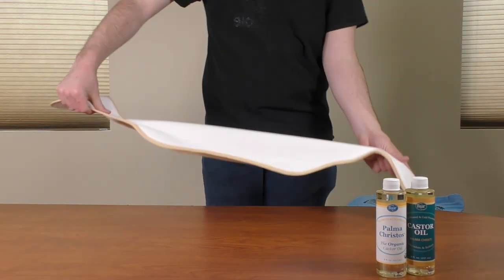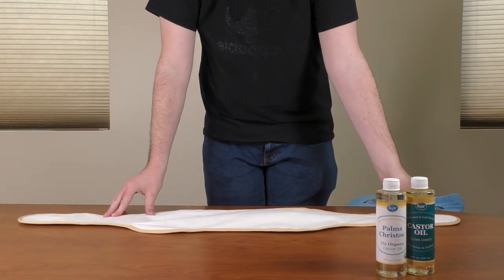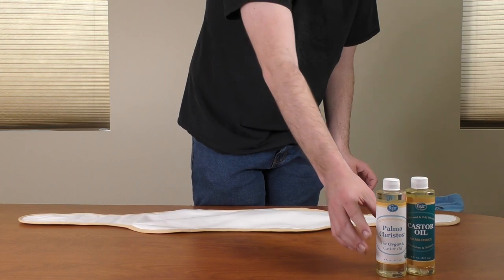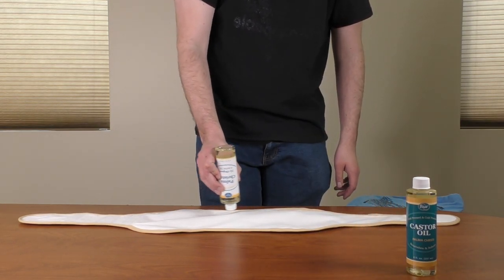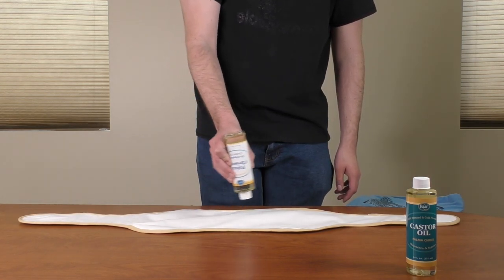Open the castor oil pack wrap and lay it flat with the white side facing up. Make sure the wrap is evenly spread out. Pour 4 to 6 ounces of castor oil in the middle of the white side of the wrap.